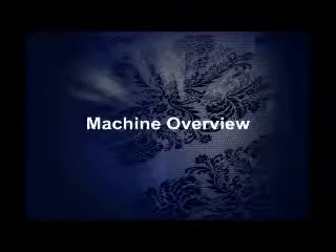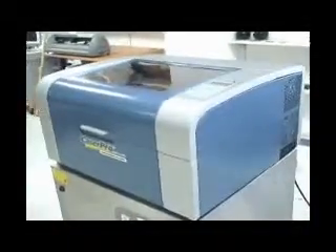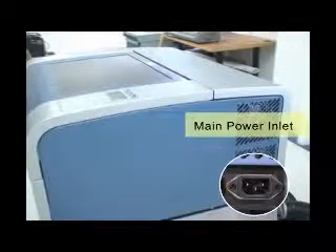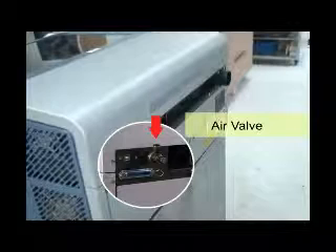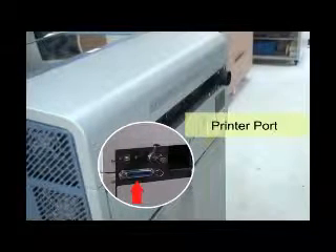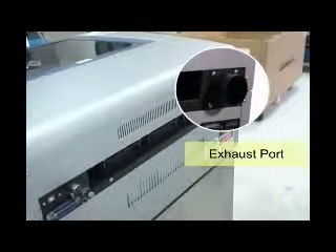Now let's go over the features of the C180. Notice the control panel — this is where you plug in the power cord. On the back, we have the air valve, USB port, and printer port. To the right, we have the exhaust port.